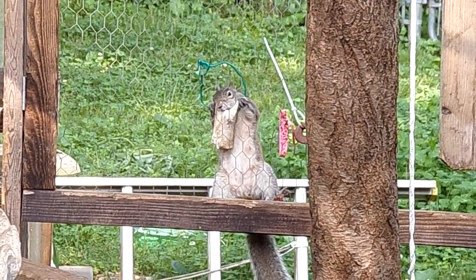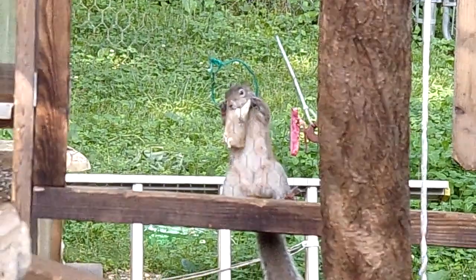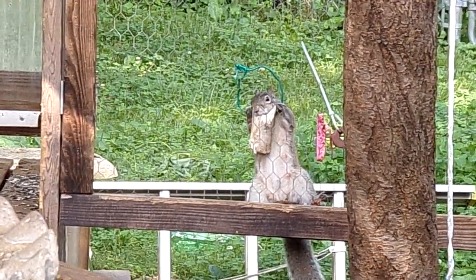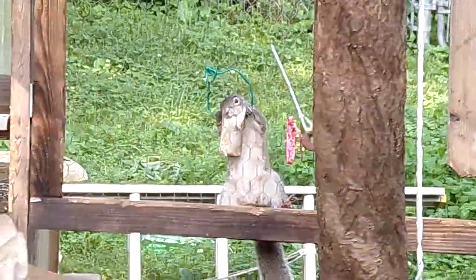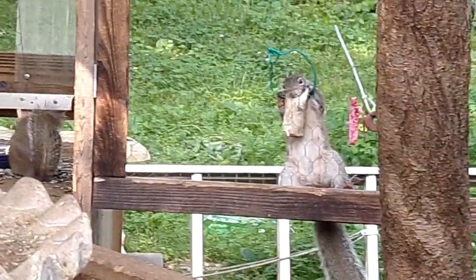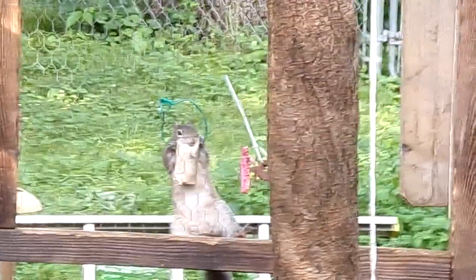That's a dog bone that I drill a hole in, and I put plastic coated wire through it, and I hang it out there for them. They chew on it for calcium, and it sharpens their teeth. Because squirrels' teeth grow six inches a year and they need to be chewing. It's better that they chew on that bone than the house and other stuff.